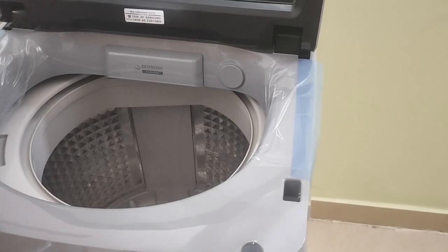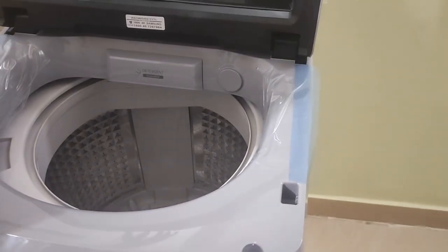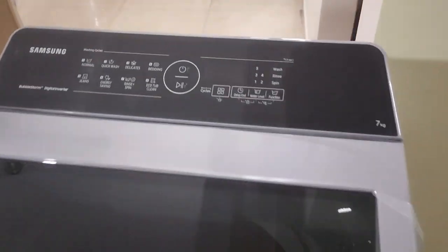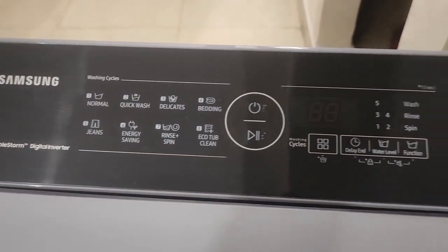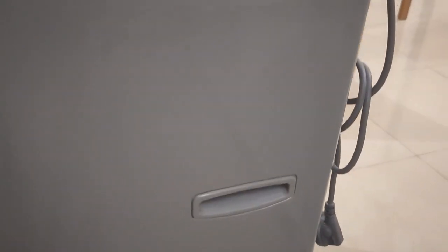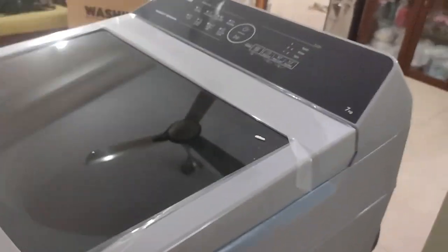The overall look of the machine is quite smart. Here are the handles — both handles are there, so you can easily pick up the washing machine. Two people can easily pick it up and fix it somewhere else.